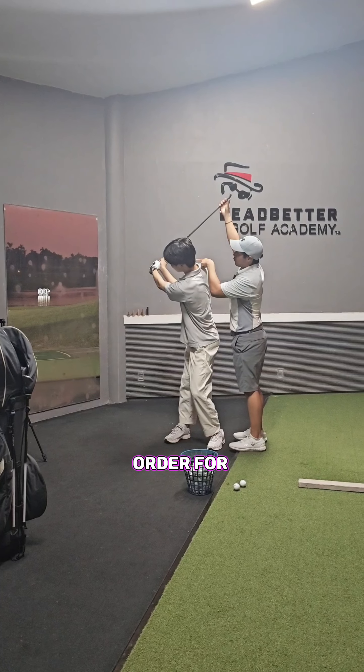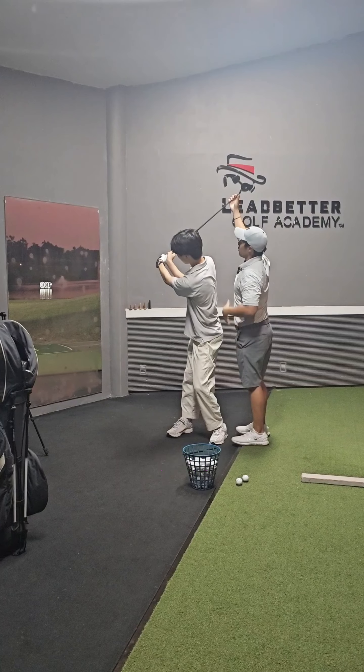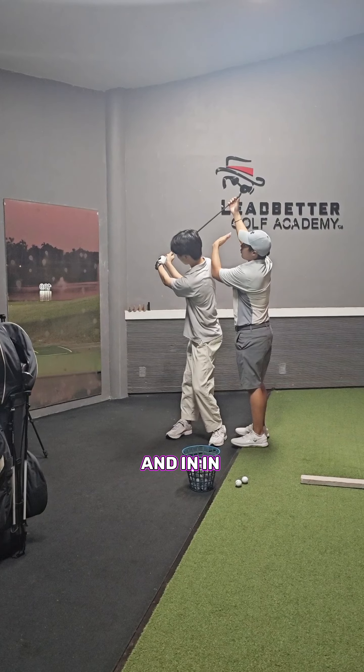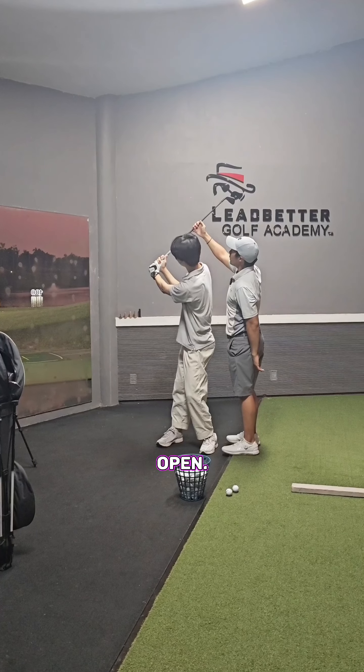In order to get that, your wrist would probably feel like the left wrist is bowed — that's called a flat or bowed left wrist. This would be called a cupped left wrist. What happens to that? The club face is very much more open.